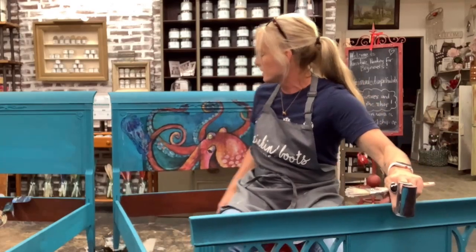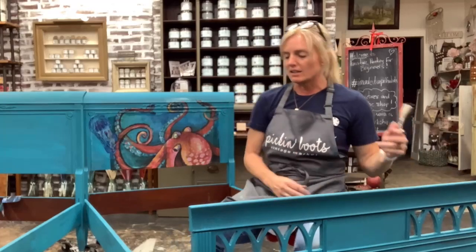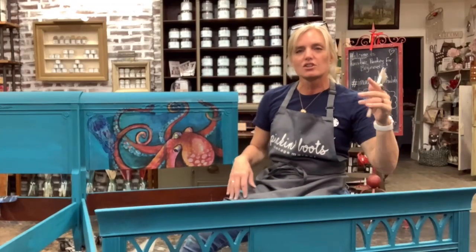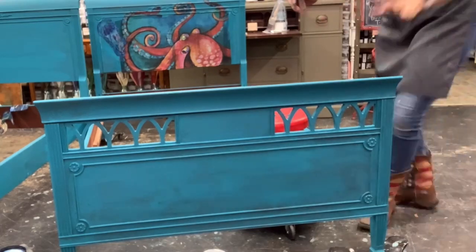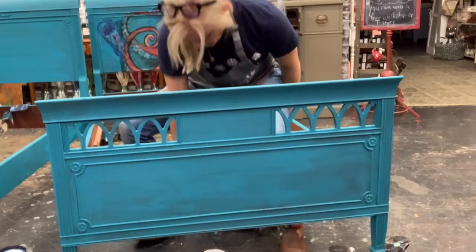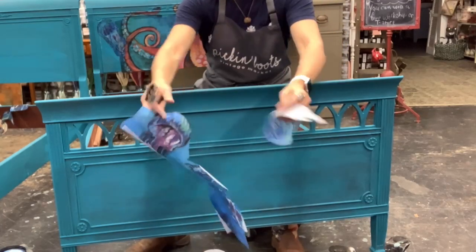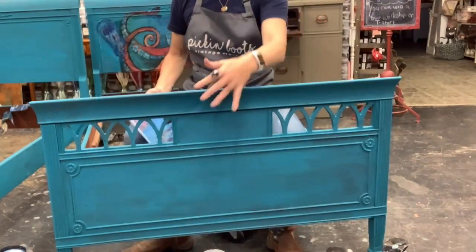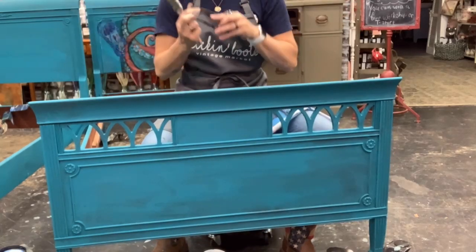If you're tuned in, please say hello so I know you're here — and if you know anyone who'd like to see the bed with all these little sea creatures, please share it with them. I'm going to angle the camera down so you can see how I'm putting these pieces on. In order to blend with the octopus and the jellyfish, I've cut out some more jellyfish. I'm going to put them right here, and after they dry I'll come back and blend with the paint.